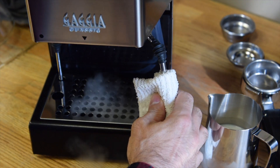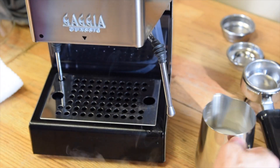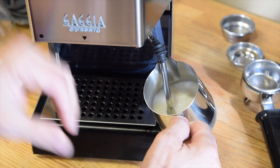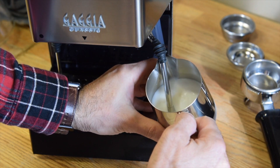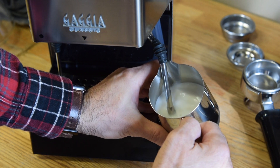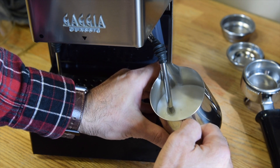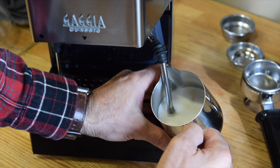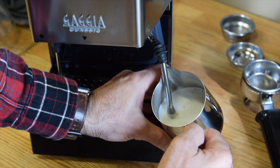The steam wand — this is the highlight of this machine. It's a great steam wand. You can really steam milk like they do in a café and you can really do a lot of latte art with it. It's a thick stainless steel steam wand and as you can see it creates a great vortex into the milk to inject all that nice air in there and make it nice and creamy.